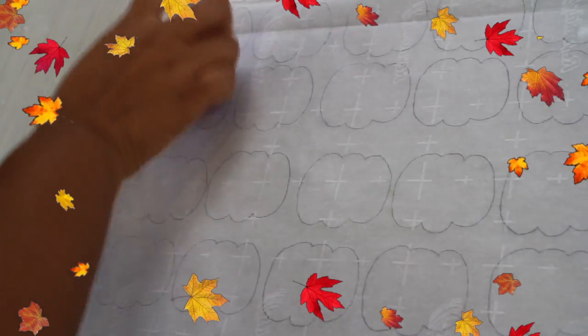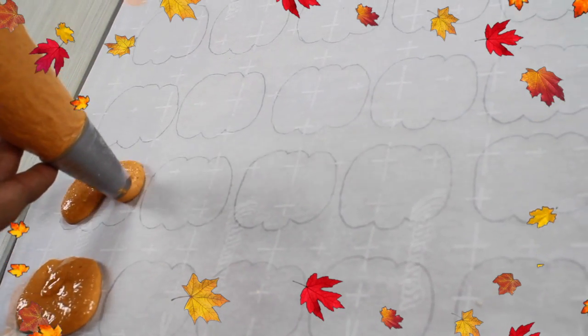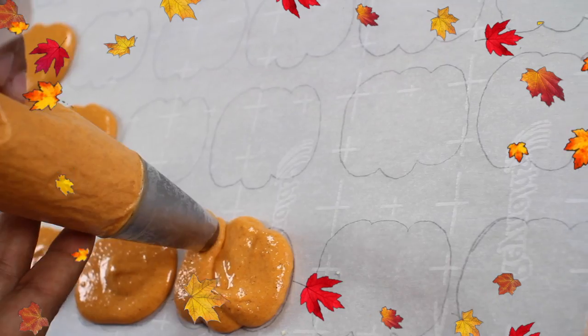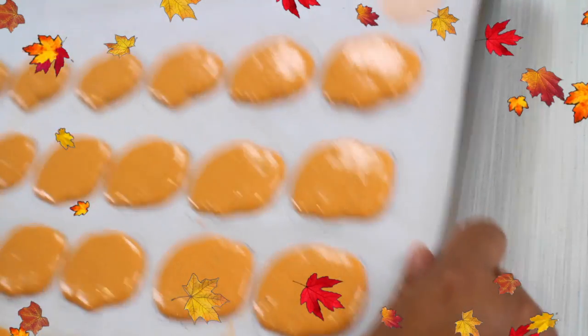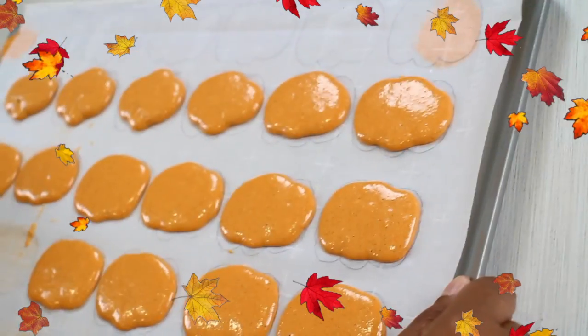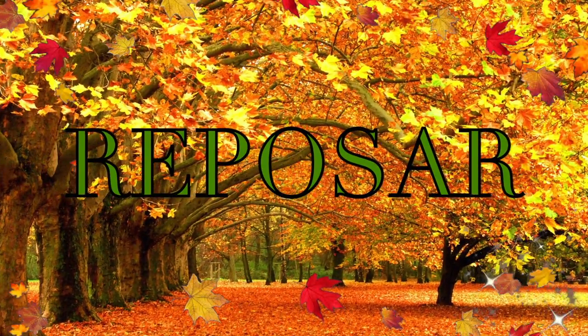Pipe a little bit of the mix onto the parchment paper first to make sure the parchment stays put while you're cooking your cookies. Then start piping. I recommend making your cookies a little bit smaller than the mark you drew, because this dough spreads a little bit and you don't want them sticking to each other — that happened to me so I don't want it to happen to you. Then tap them on the table a little bit so any air bubbles come out, and let them rest for a few minutes.